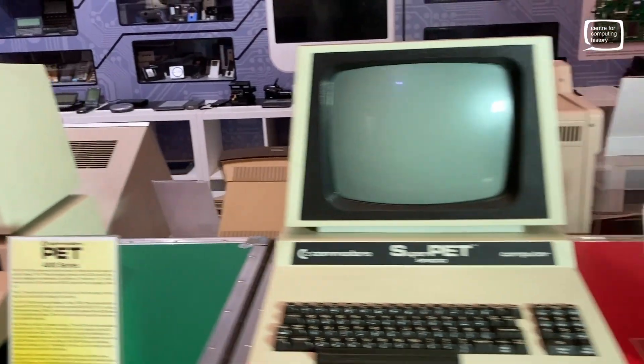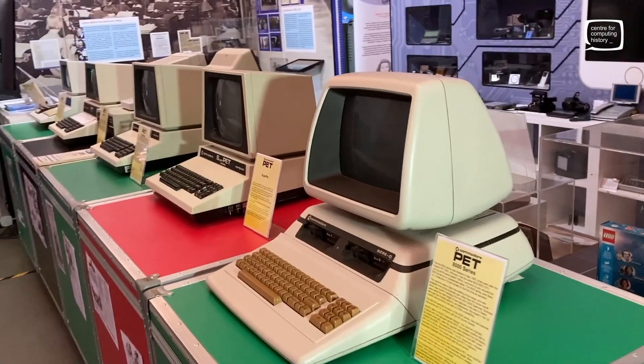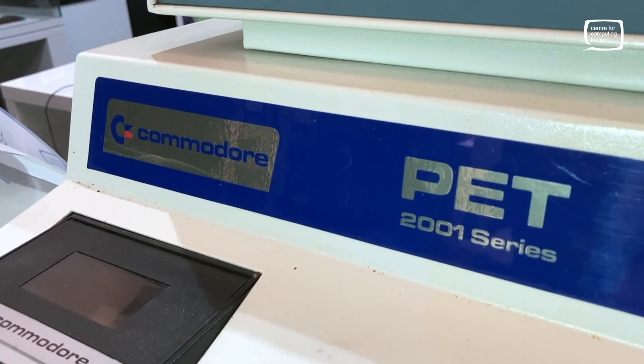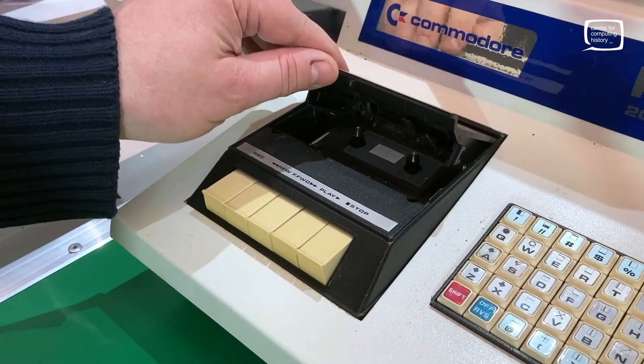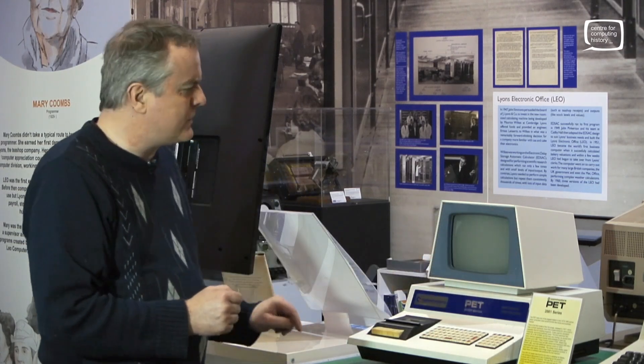We've got an enormous amount of PETs here but we've just put a select few out, starting with our beautiful 2001. This one is one of the really early ones — doesn't even have an eject button. You literally just lift the lid up: play, stop, fast forward, etc. This is the one with the lovely blue bezel around there. I wish they kept that — very nice indeed.